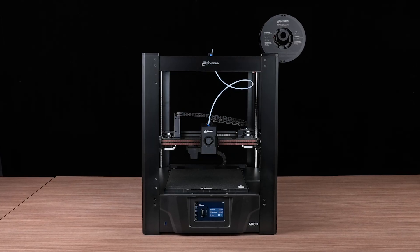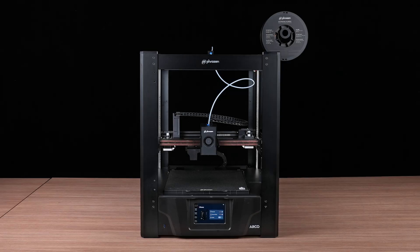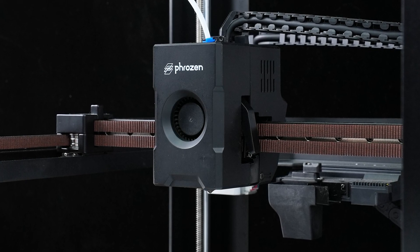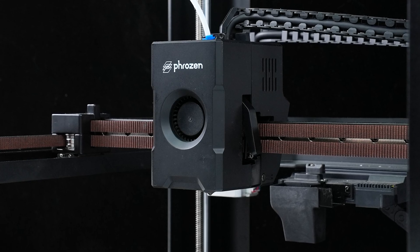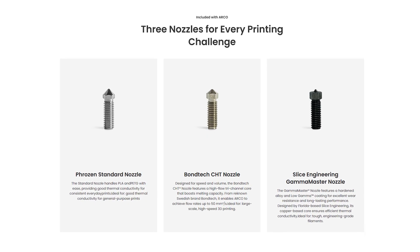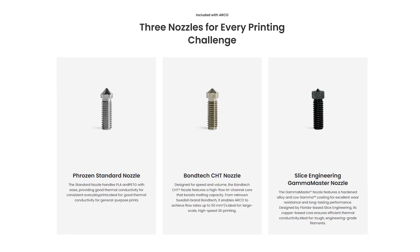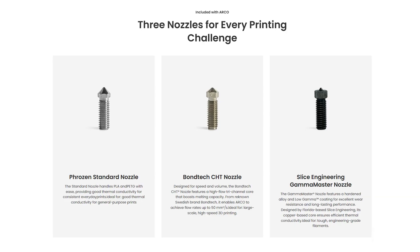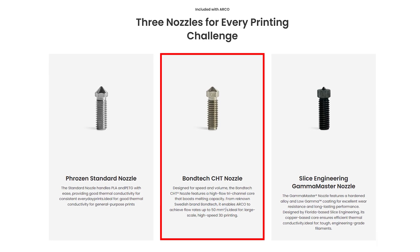Hey Frozen community, today we're going to walk you through how to replace the nozzle on your Arco printer. If you want to use specialty filaments or experiment with different nozzle sizes to achieve various print effects, you'll need to replace the nozzle with one of a different size or material. In addition to the standard nozzle, Arco also offers high flow CHT nozzles and wear resistant nozzles through collaborations with other brands, allowing printers to adapt to various printing scenarios. In this video, we'll be using the Bondtech CHT nozzle as an example. Now let's get started.